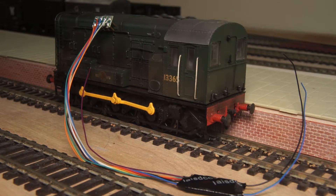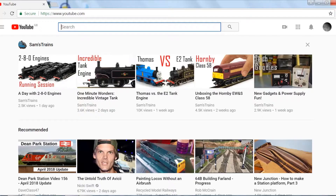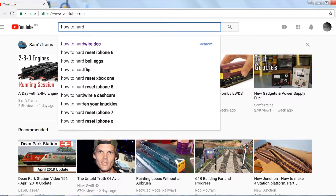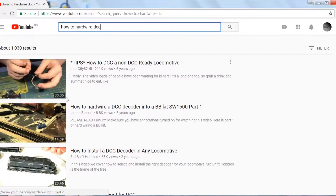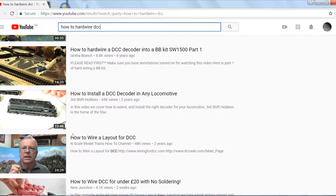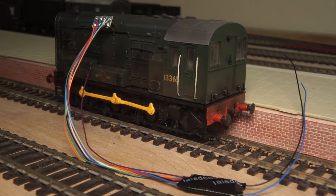Today we quickly DCC it up. If you've ever tried looking for a quick guide on how to hardwire DCC chips into a locomotive on YouTube, you'd be forgiven for thinking this is a really challenging task best left for professionals and electrical wizards, with many overly complicated half-hour guides on how to do it. I'm going to try and do it all in much less time than that.